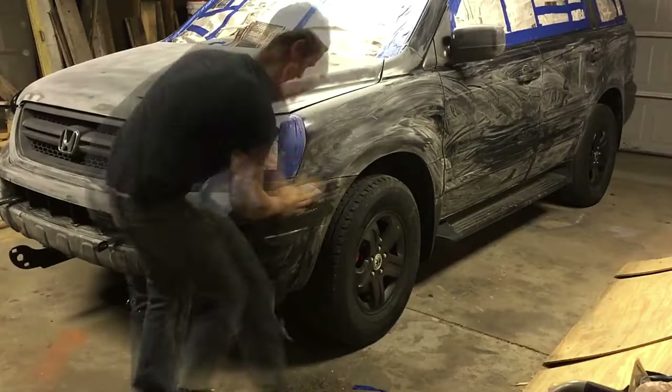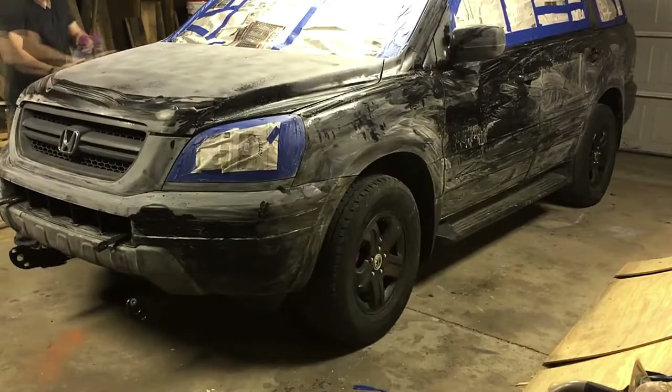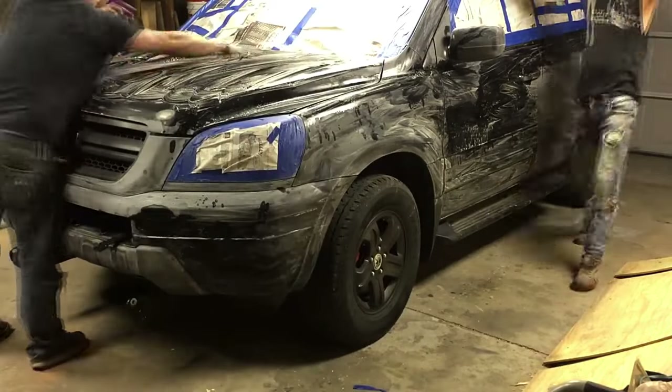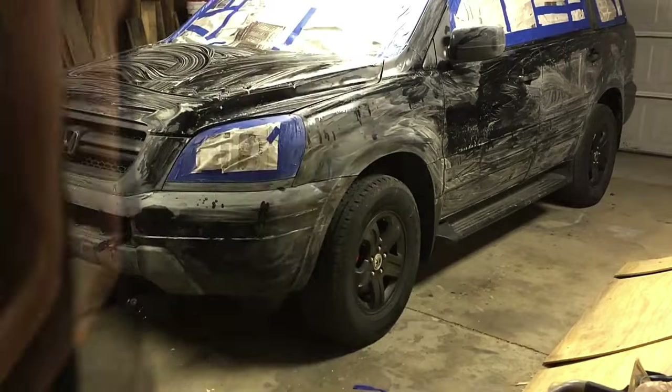So as for the prep work, we went through with some 80 grit. We sanded the entire vehicle down, used soapy water in a spray bottle and wet sanded with 80 grit, and then wiped it all down.